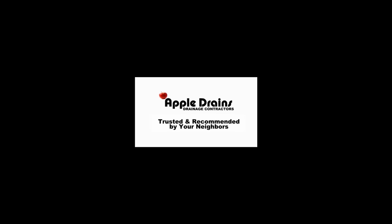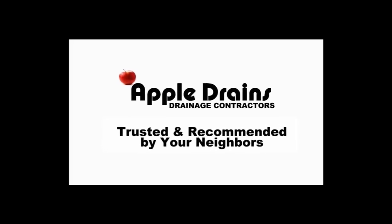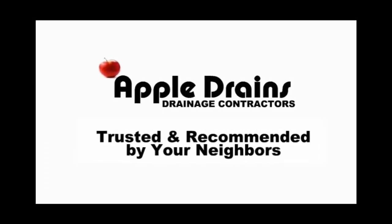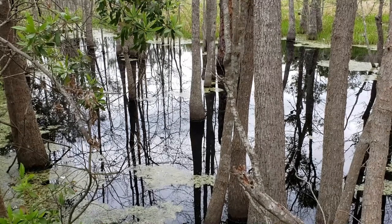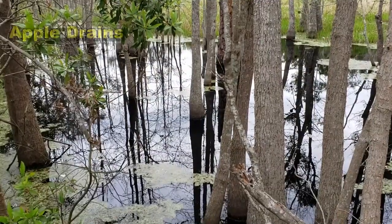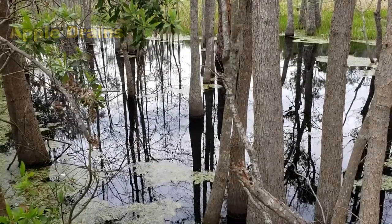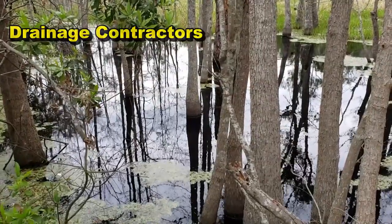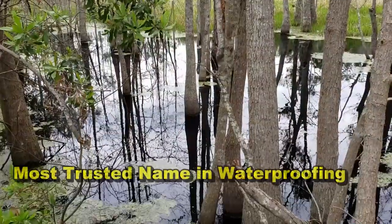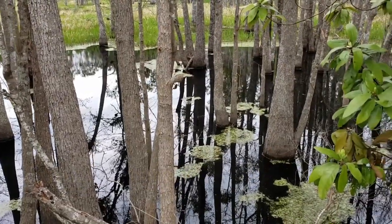Hey, good morning, Chuck here with Apple Drains. Today I wanted to show you just how fast a sump pump actually works. I put in hundreds of pumps every year and these guys work so good, but the question is: is it better than gravity? Will a French drain solve this? Every day we get hundreds of videos and pictures from around the country. Most people want to do a Skype consult and ask the same question — can we solve this flooding problem?